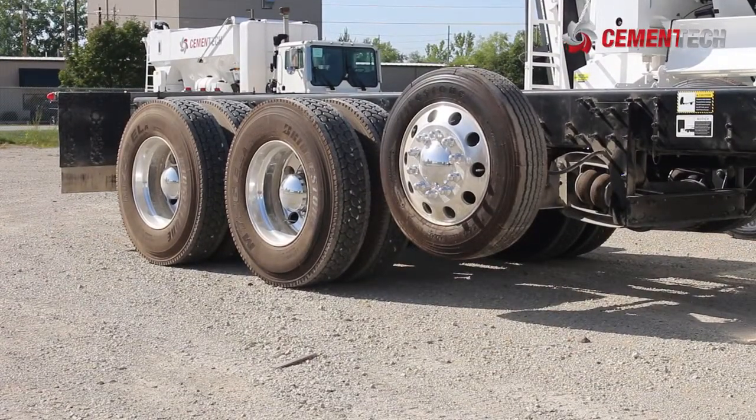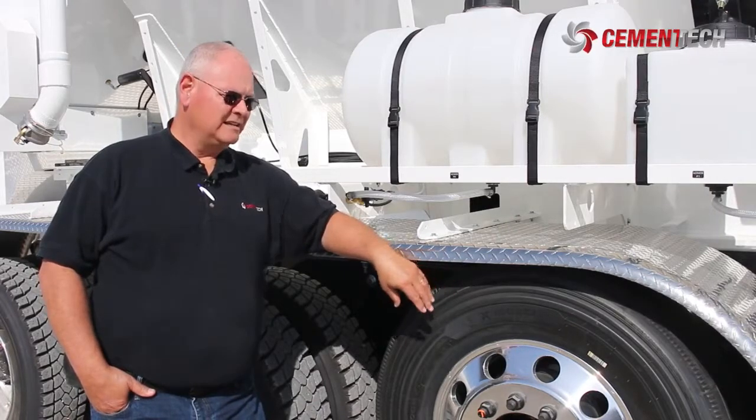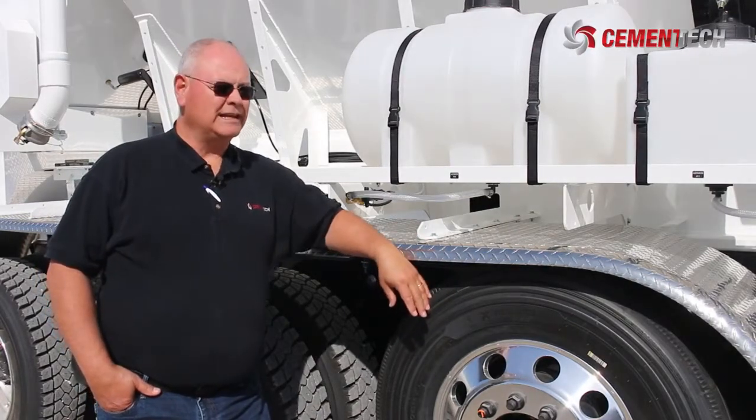Going across the weight scale for DOT, that is not the time to be adjusting your air pressure. You want to do that ahead of time so that your driver knows where to set the axle and makes sure he's running with it down.